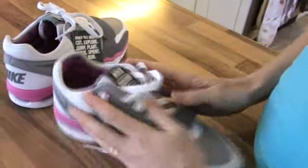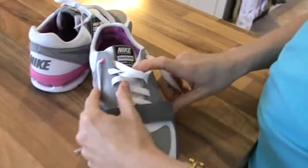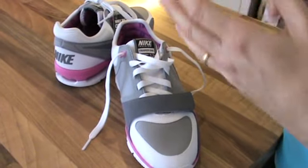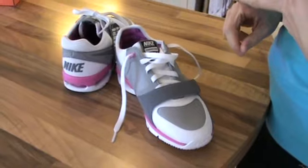Nike says this is their one trainer — it says it in the name. So they recommend that it's suitable for running, for going to the gym, and general day-to-day wear.